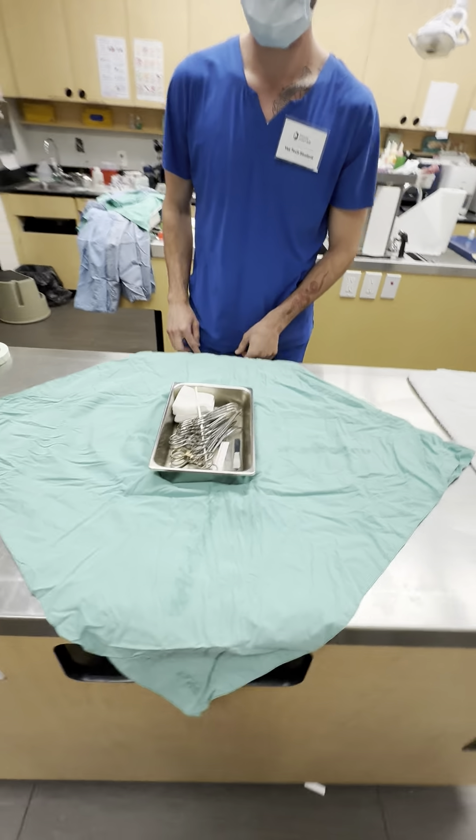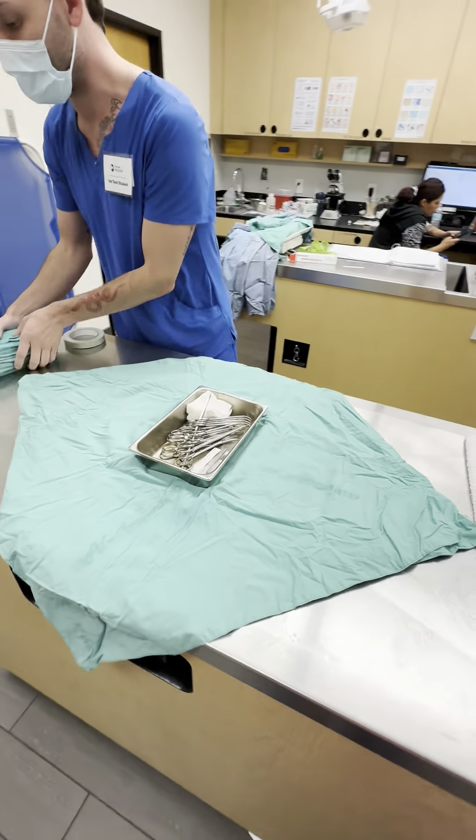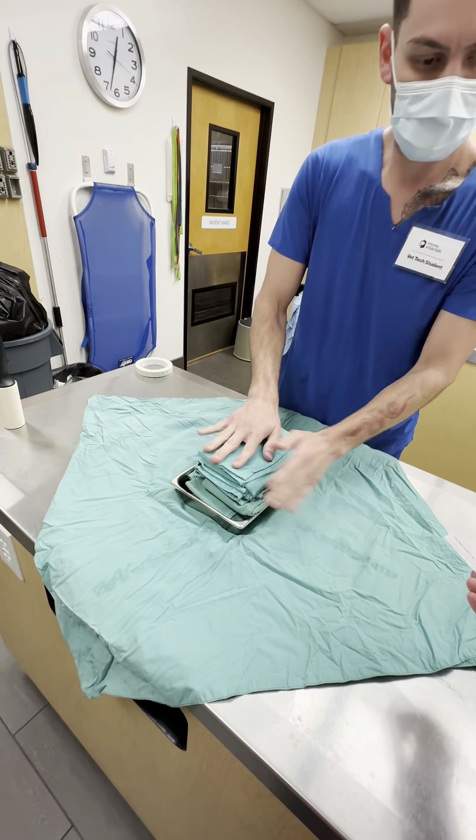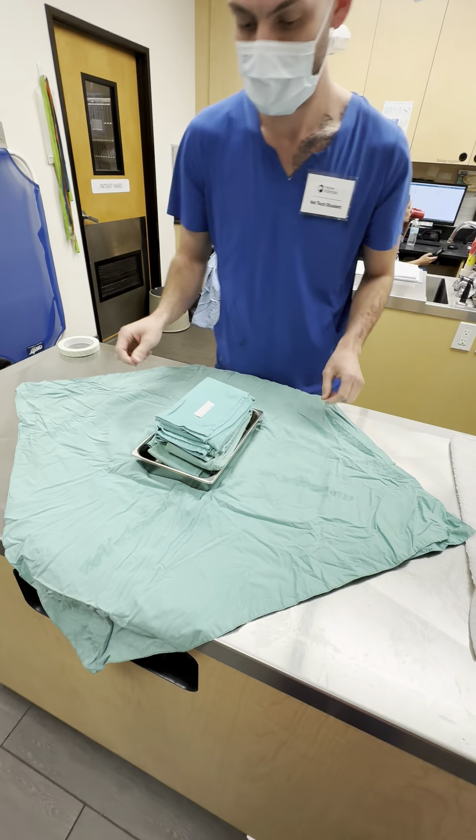Did you lint roll your towels? Yes, I did lint roll my towels individually. And then just put your other one on top.